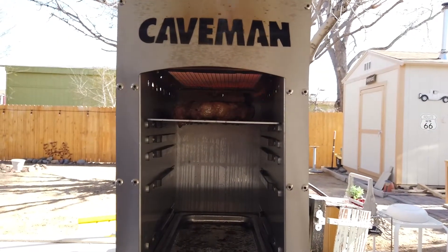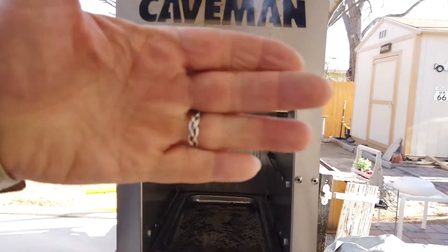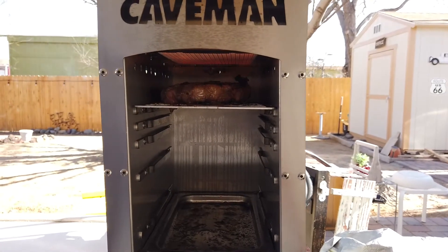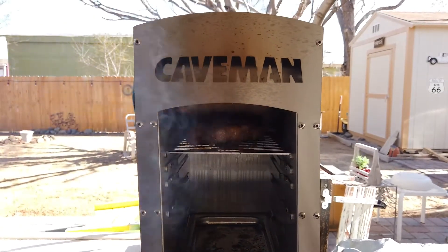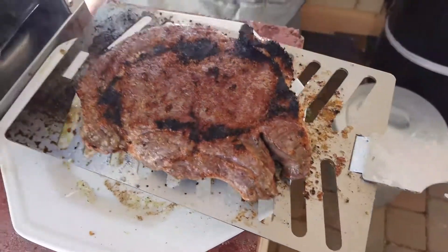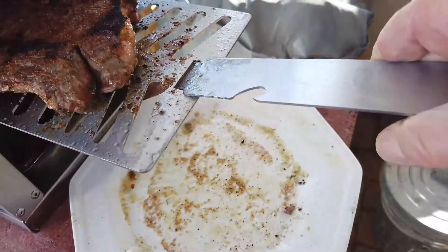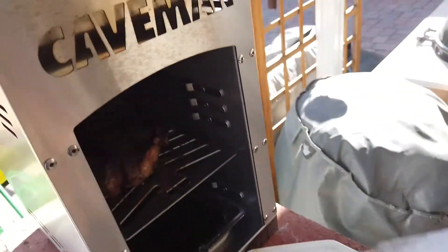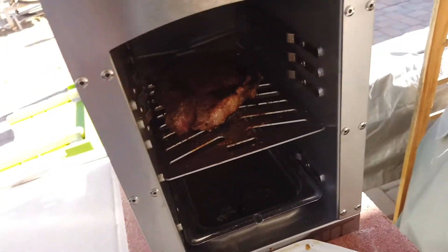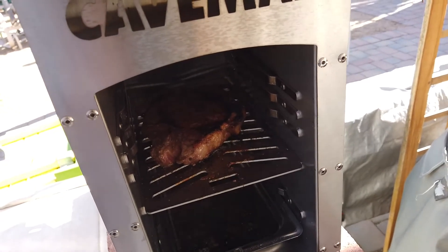You can kind of see what's going on, I can't get the camera any closer because it is hot out here. It's been about a minute and a half on that second side, I think it's time to lower it. That's another minute and a half. I'm going to go ahead and put it on the middle shelf here, let it bake in there until we get the internal temperature up to about 129 or 130.